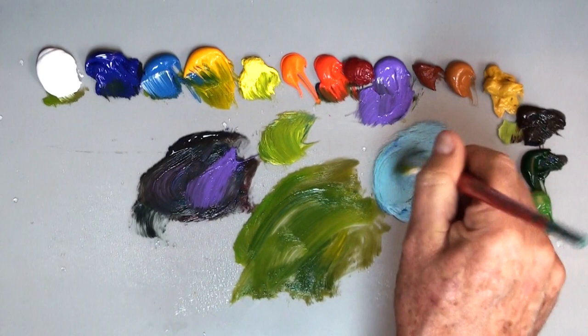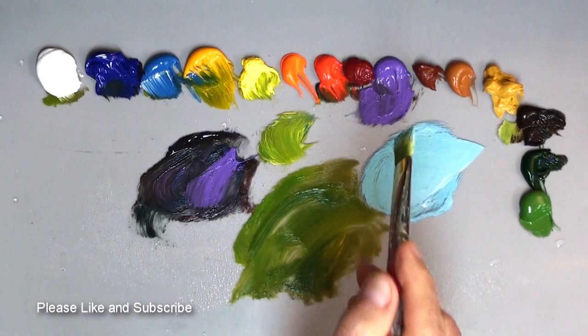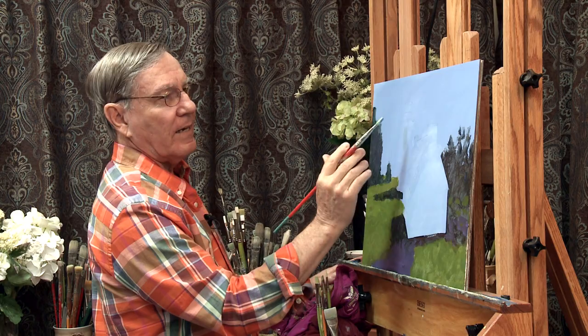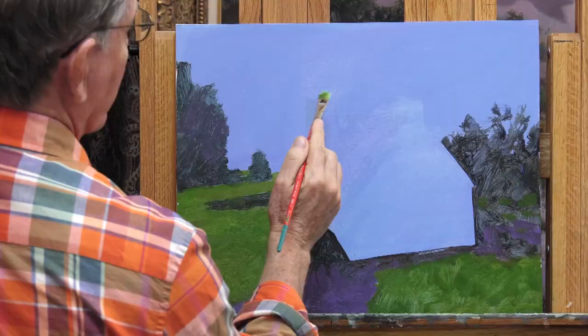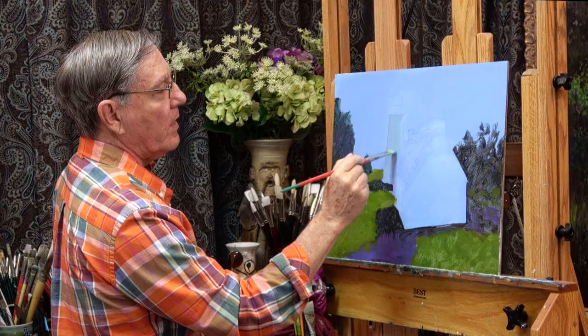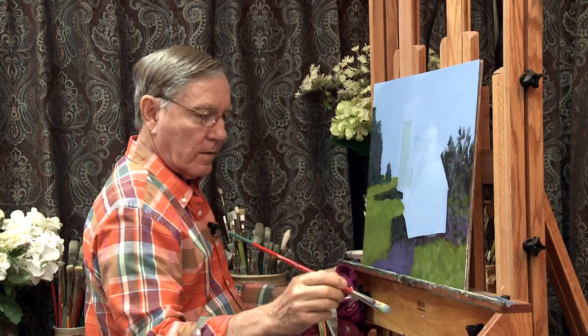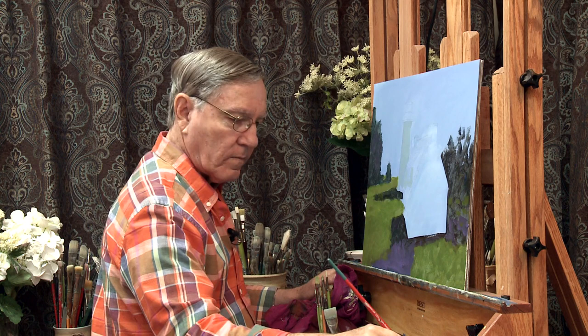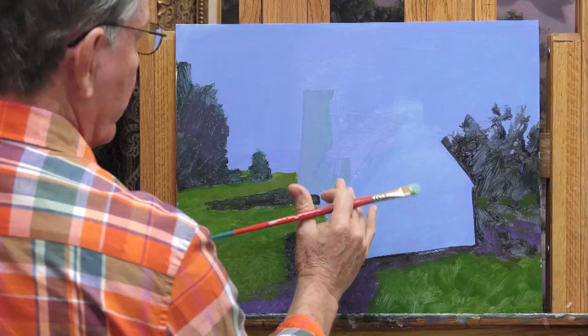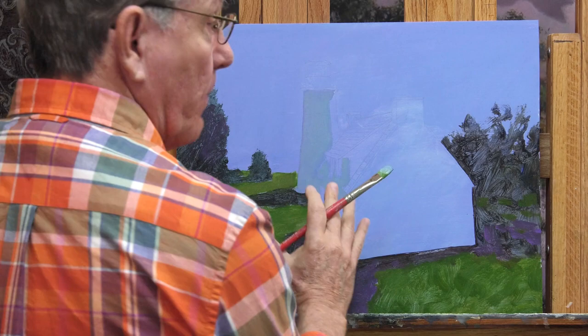Some cerulean blue and white, maybe a touch of purple. It's almost the color of the background, so I need to get that darker or the background lighter — I think the background is going to be lighter. I'm just bringing this right down in there, and this part of the lighthouse is going to be much lighter. Here's where that blue undertone really helps: I can touch this in here and if that blue shows through, that's just fine.